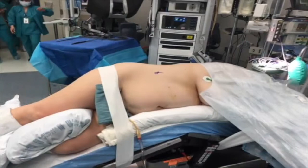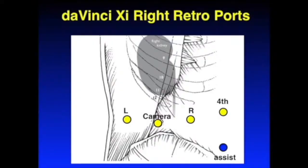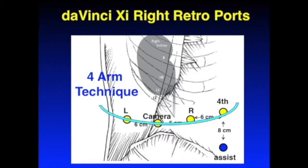Positioning for the retroperitoneal approach requires the patient to be in the full flank position and fully flexed. Port placement for the retroperitoneal approach using the DaVinci XI involves a linear configuration using four robotic ports with approximately 6 cm between the ports. The assistant port is placed anteriorly.